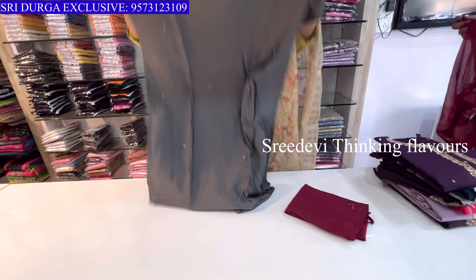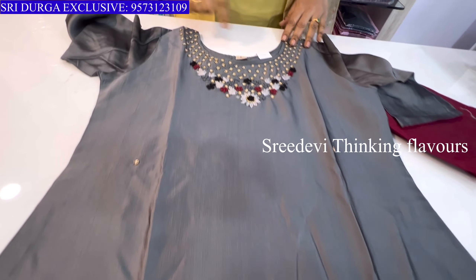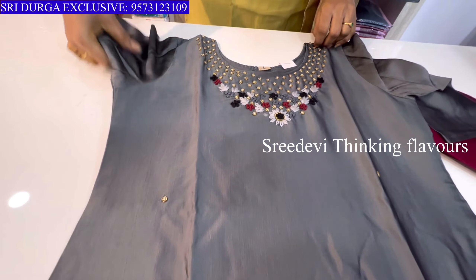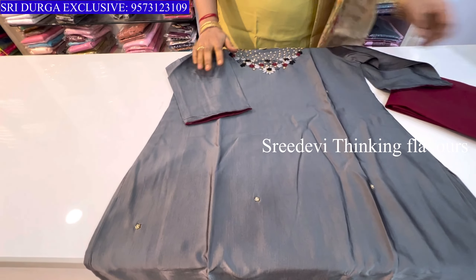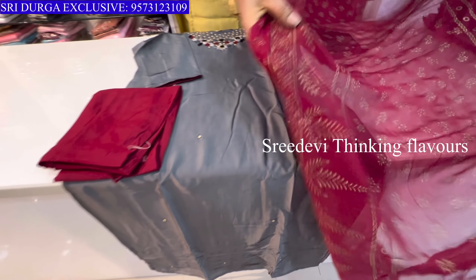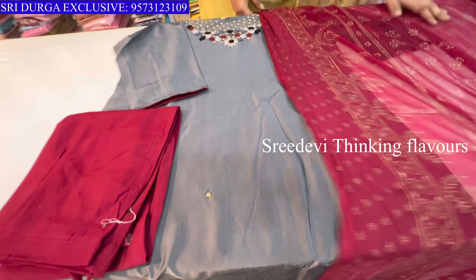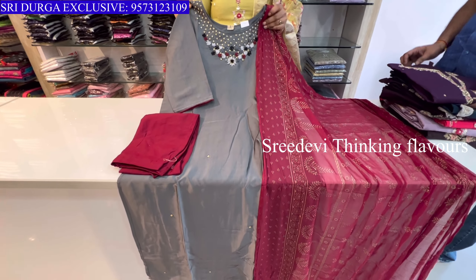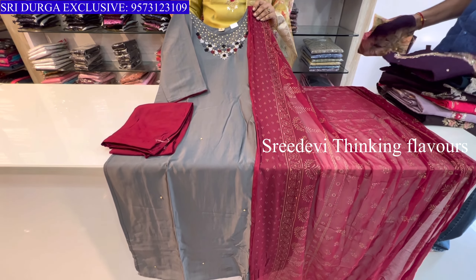Next is a grey color. Neck with designer work. Three-quarter hands, contrast bottom in pure georgette with maroon color contrast chunni. Price is ₹1334, size M to XXL available.